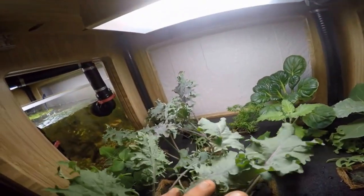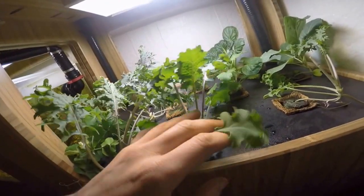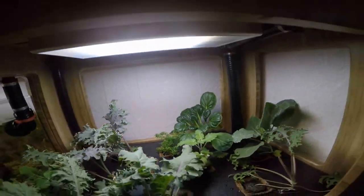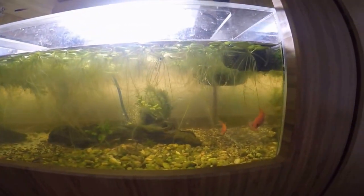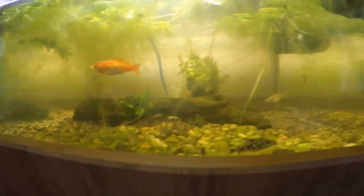It doesn't seem to be afflicting many of the other Red Russians nearby, so I don't know — that's a mystery, we'll see what happens. But down there we've got a really good tatsoi that I've been harvesting from too. And there's the fish tank — it's looking really happy. I'll show you that in a minute or so. See this shrimp right there? And the frog? Cool.